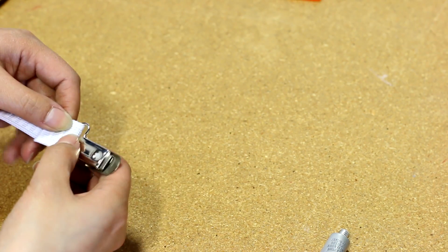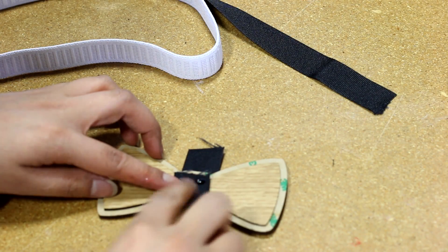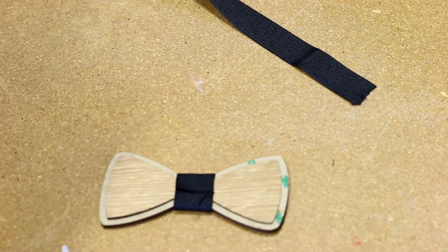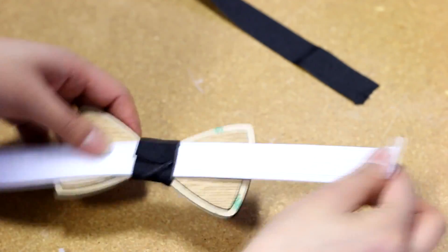To create a strap for the bow tie, we took a ribbon just under an inch in thickness and wrapped it around the center of the bow tie for measure. We then glued it together using a hot glue gun. Finally, we took an elastic strap with a suspender clip at the end and threaded it through the loop we just made with the ribbon to finish off the bow tie.